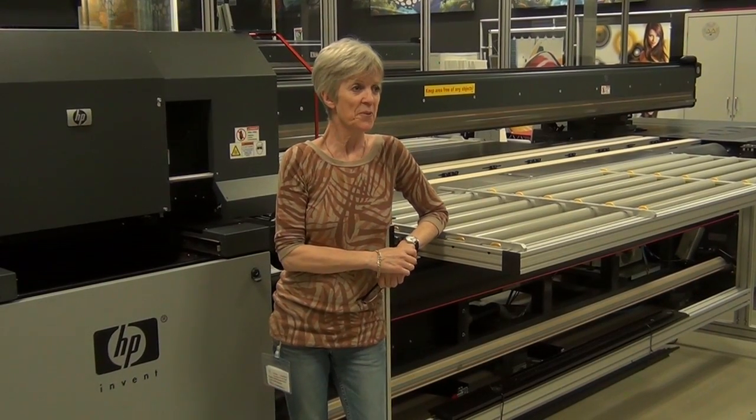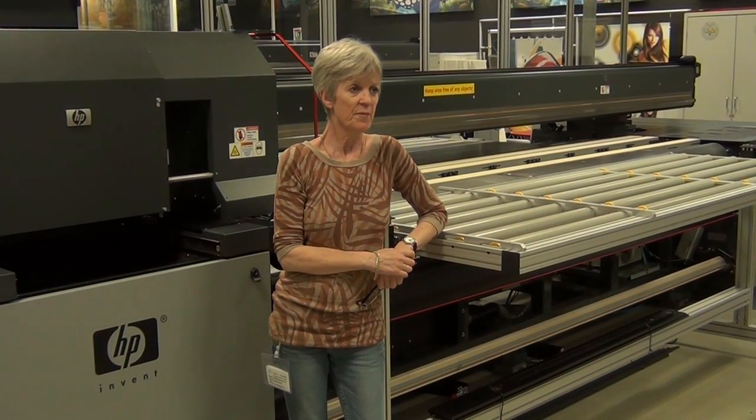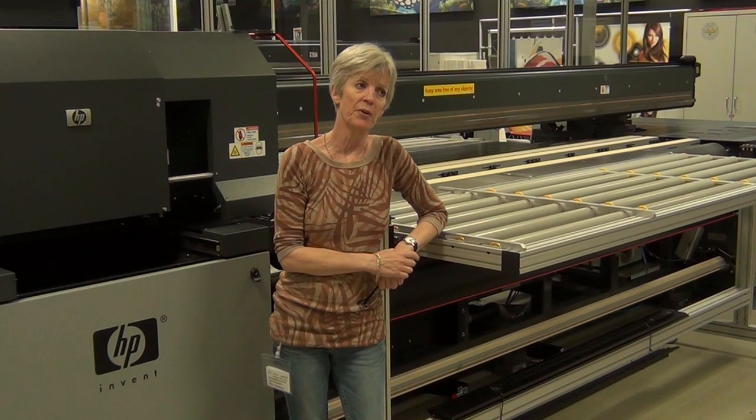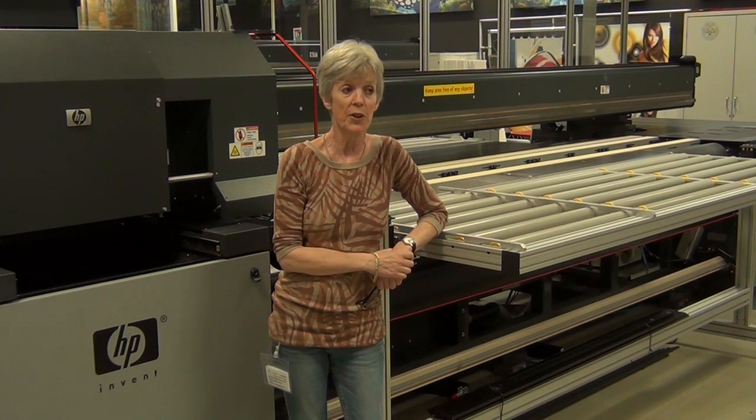Hello Mother. Hello James. So at its most basic, what's the advantage of having a hybrid printer? Well, if you want to print rigid sheets and flexible materials, then it's quite handy to have one machine to do both.